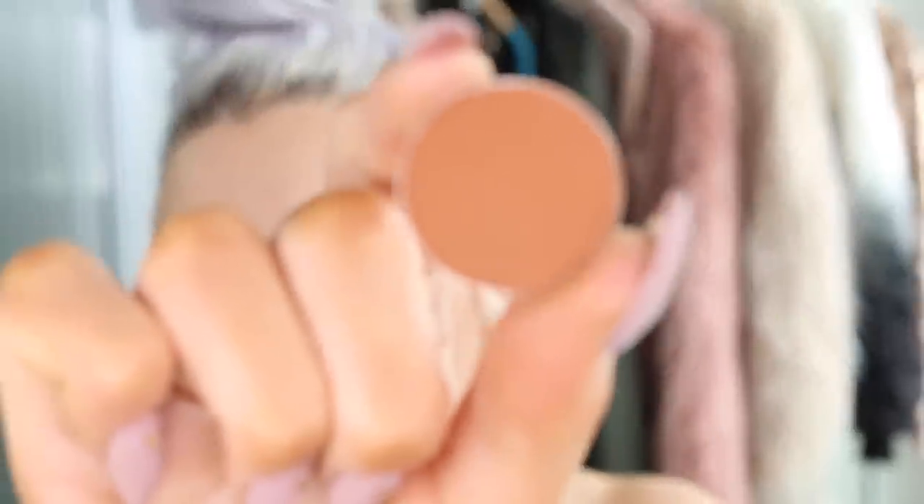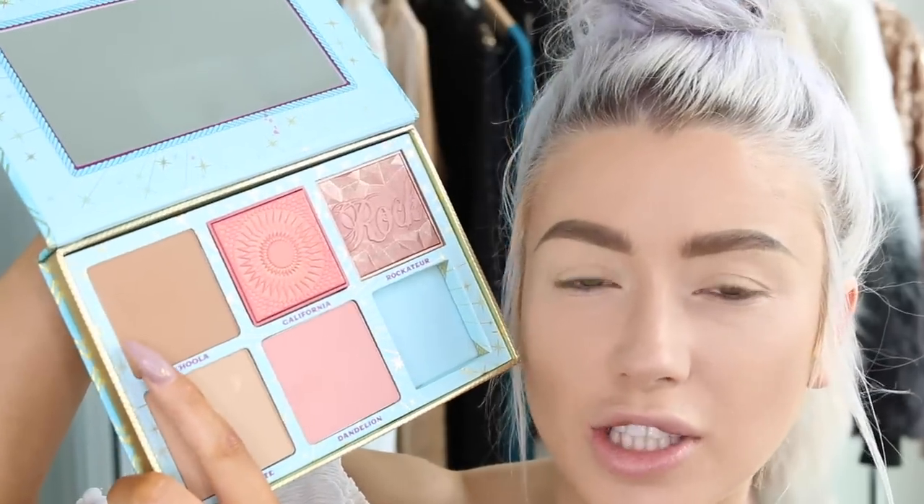I'm going to quickly do my eyebrows and then come back for my eyes. I'm going to use some of the new Anastasia Beverly Hills colors — the first is Brick. But first I'm going to use the Cheek Parade palette from Benefit, taking the Hoola shade as a first transition shade, because Brick might be a little too dark to blend out easily. I'm using my Zoeva 228 brush.